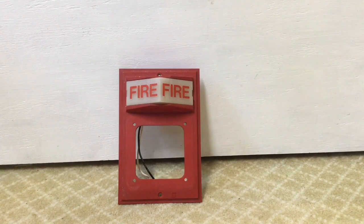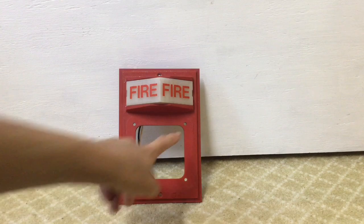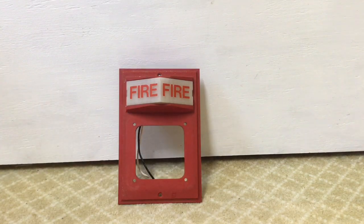Contrary to popular belief, the fact that this thing has four-by-four holes on either side does not mean it's designed to mount on a four-by-four box. It is possible and it does work — I do it — but it's not designed to work like that. You'll see that there are screw holes on the top and bottom. This is designed to be mounted on a Simplex back box.